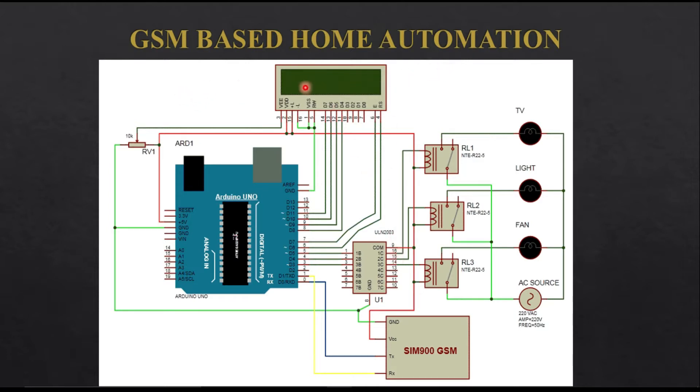This is the interfacing diagram of the GSM based home automation system. First you need to interface the LCD — I have connected the pins of the LCD to pins 8 to 11 as well as 6 and 7. If you don't know how to interface an LCD, you can watch my previous video. Then I have interfaced the SIM900 GSM module to pins 0 and 1 of Arduino.